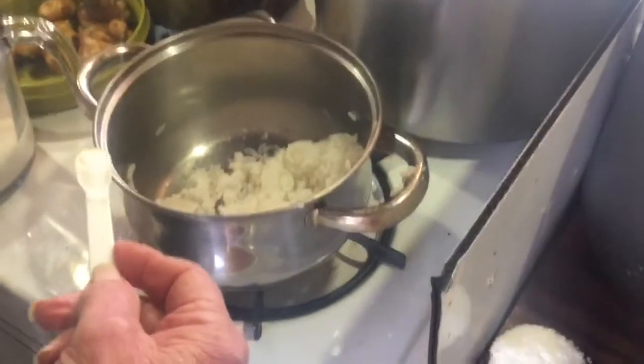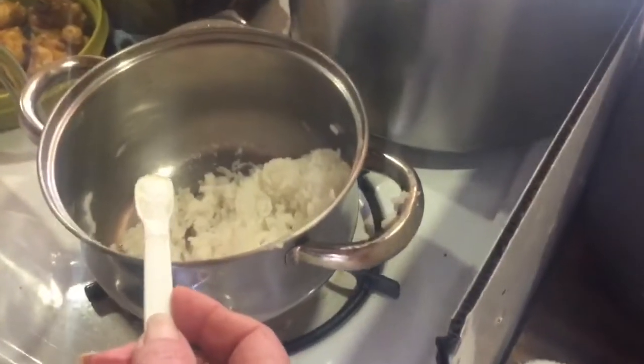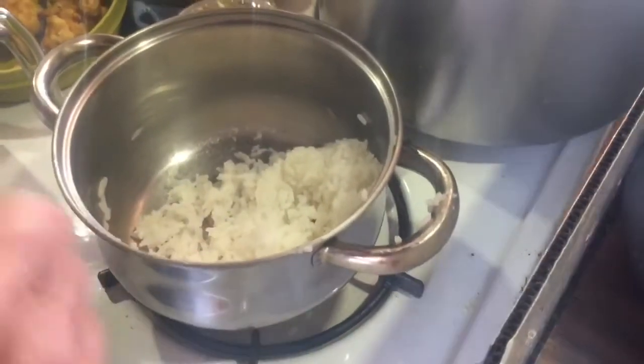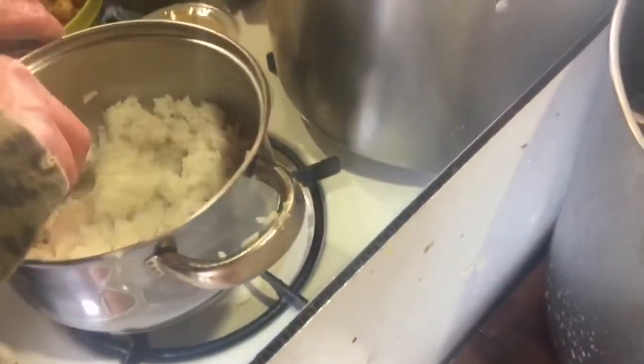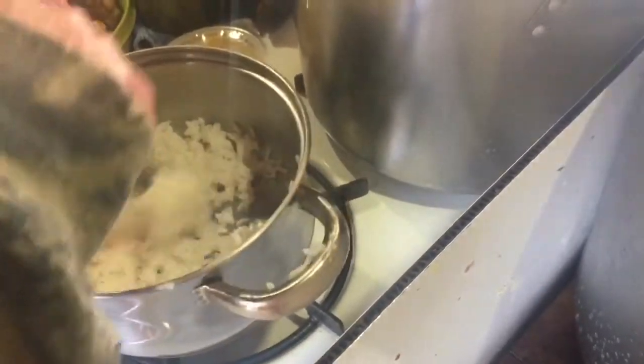We're going to have stir-fry for supper, so I took enough rice out to make rice pudding. I'm going to add a quarter of a teaspoon of salt and get that stirred around in there. Since this is already cooked rice — you can start with raw rice; it would be a half a cup of raw rice.